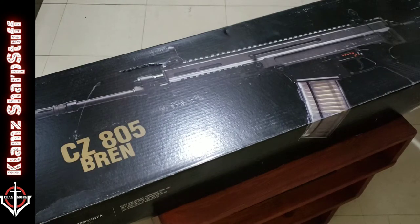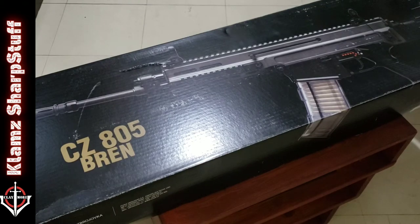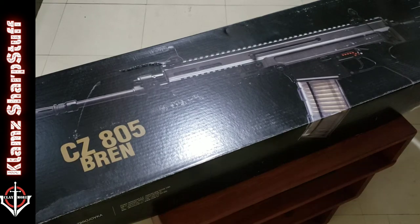Hey everyone, Playmore here. It's late at night, almost midnight here in the Philippines — kind of sleepy, but I cannot wait for tomorrow to do this unboxing. I've gotta do this now. This is not a knife, but it's definitely sharp stuff. It's obviously written on the box what this is, and this is a rifle.